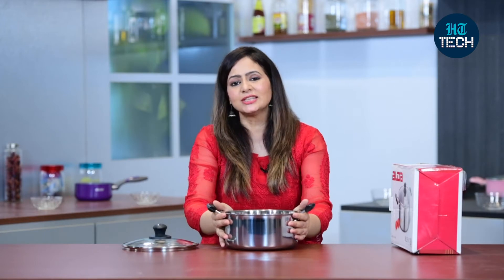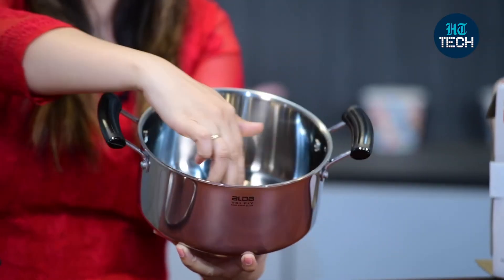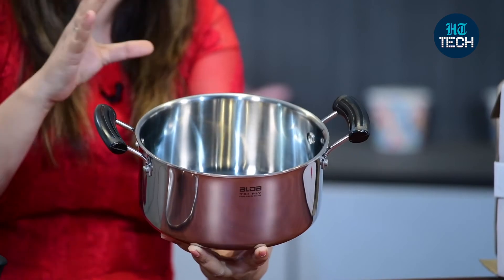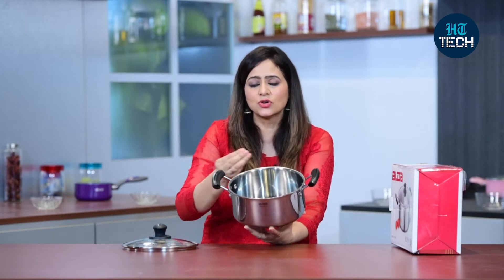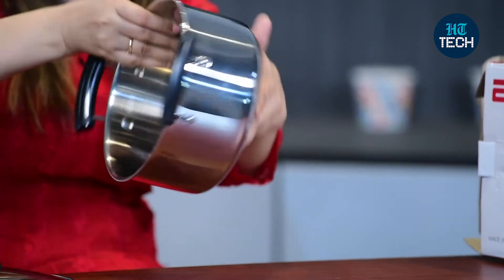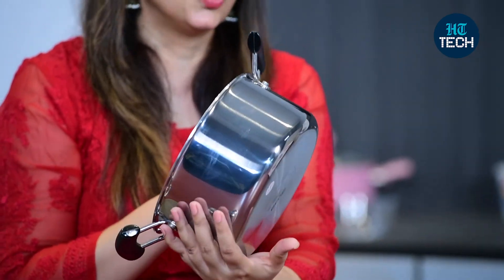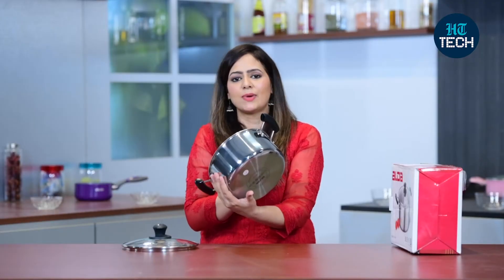The technology used in making this casserole is tri-ply. The inside layer is made of 304 series food grade stainless steel, which is very hygienic — it doesn't change the taste or texture of your food. On the outside, 430 series stainless steel has been used, which is more durable, long lasting, and better quality.